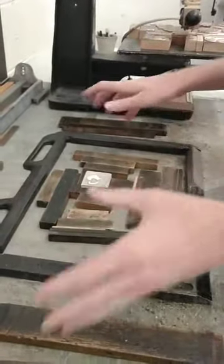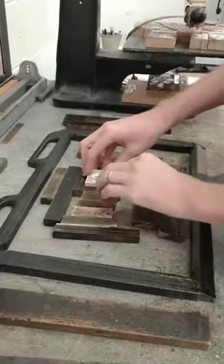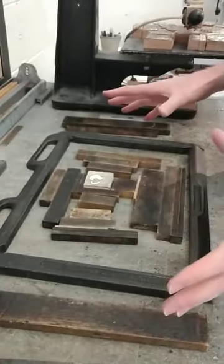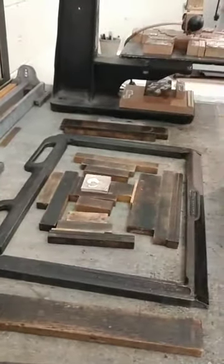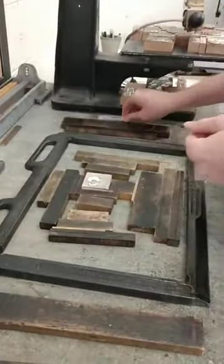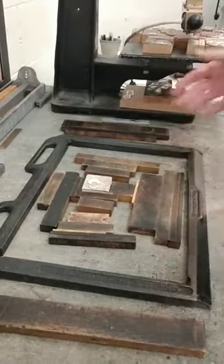We got this chase and all the furniture — this wood is called furniture, just below type high. All of this came as a gift, if you will, from the gentleman we bought the letterpress from. When he delivered the press, he gave us all this furniture, chase, tools, the locks, and the key to lock everything up.